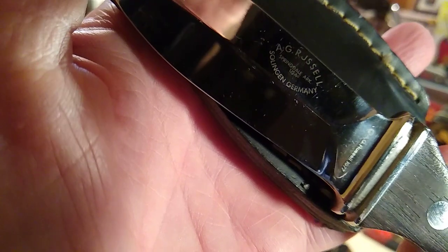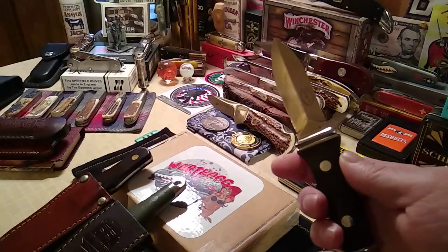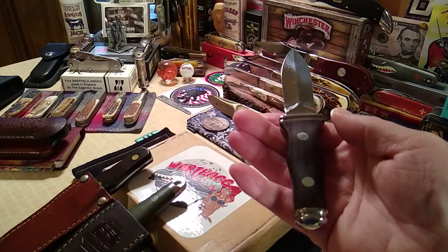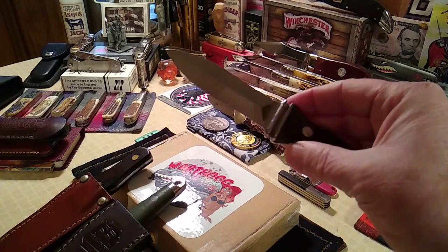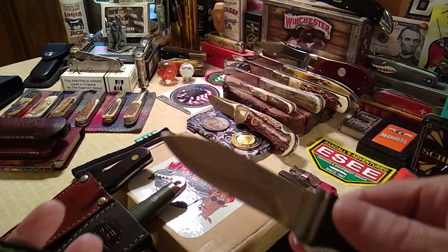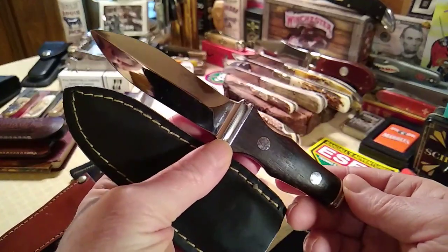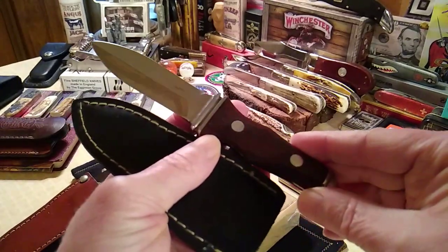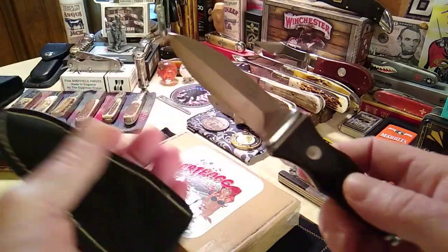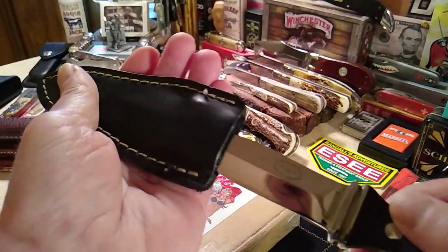This is the 1977 AG Russell, Springdale, Arkansas USA, made in Solingen, Germany. It's a nice little stabby thing. William has one too, but this is a highly coveted collector piece — it's the first series of the Sting, and it was made in Germany, whereas the Sting 2 was made in Taiwan or China. This one is very coveted, and I wanted to say congratulations to William for picking one up — they're hard to find.